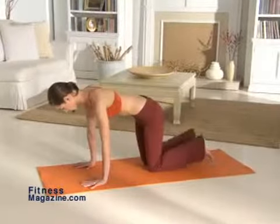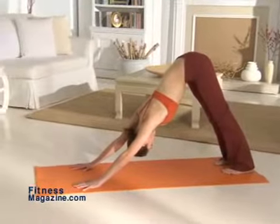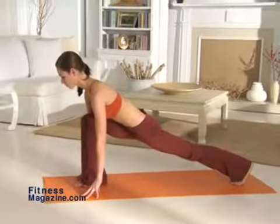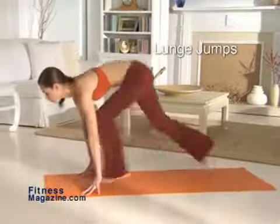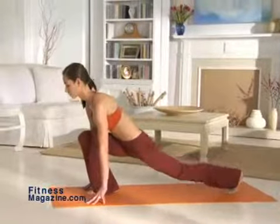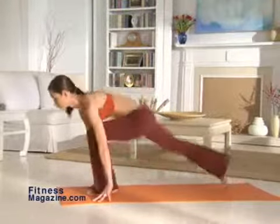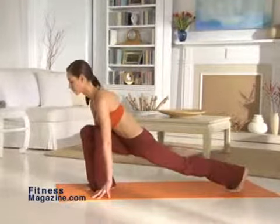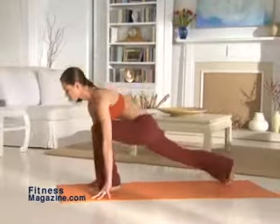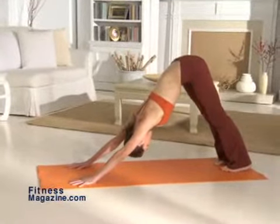Come back to the tabletop position and then step back into downward dog. Now go into a set of six lunge jumps, stepping forward with your right foot and placing it between your hands. Bend your right knee 90 degrees while you keep your left leg straight. Switch legs, jumping your right leg back and your left leg forward. Repeat this move, alternating legs six times. Be sure to gaze forward throughout the exercise. Hold the last lunge jump for one count and then raise your hips back into downward dog, holding for two counts.